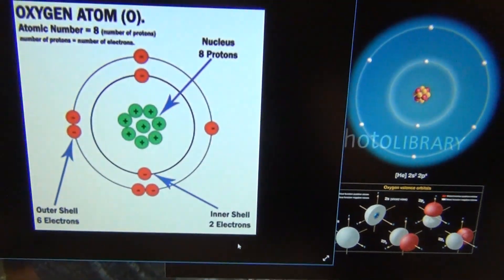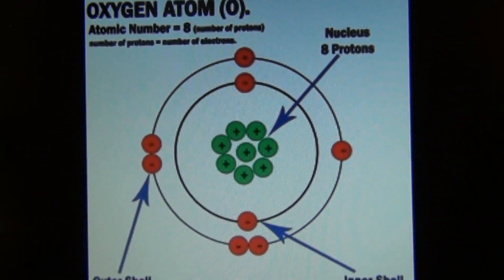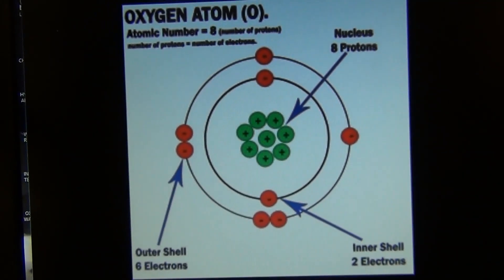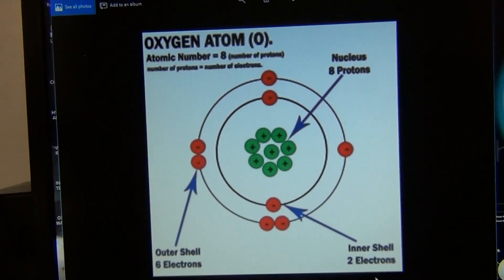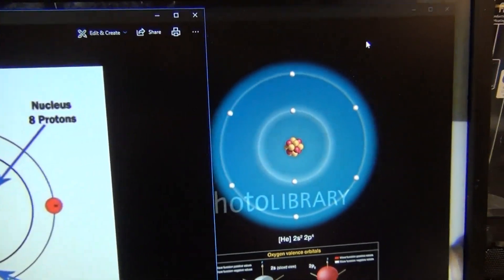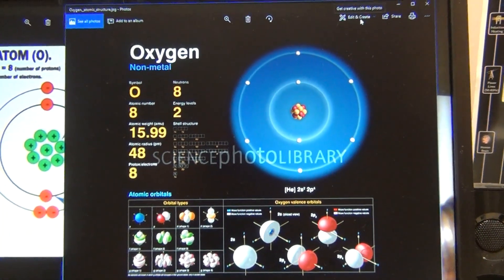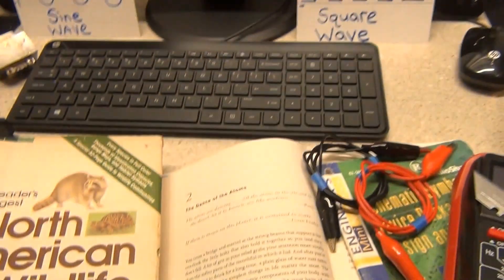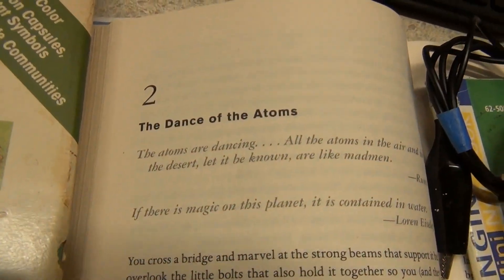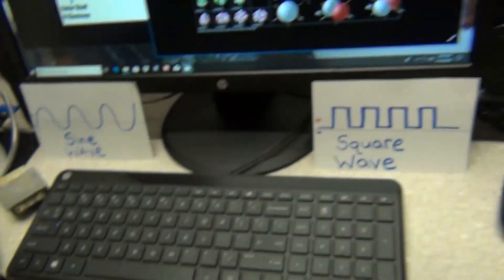Let's talk a little bit more about the oxygen atom. As you can see in its electron shell configuration, it has two electron holes — it's missing two electrons. That's how it picks up the two hydrogen atoms. The oxygen atoms are very special. Think about the dance of the atoms — don't forget that. Brownian motion is very important, and we'll cover that in the future.